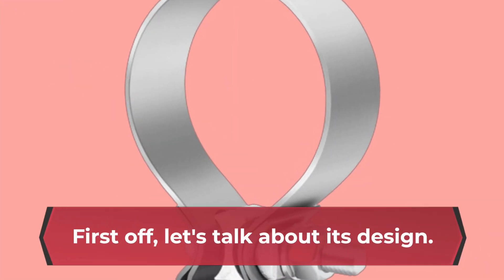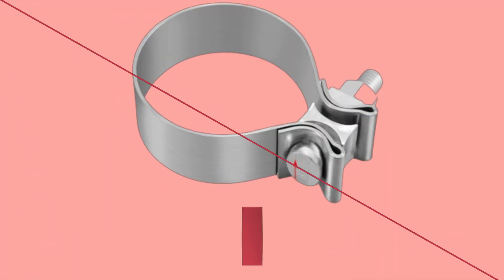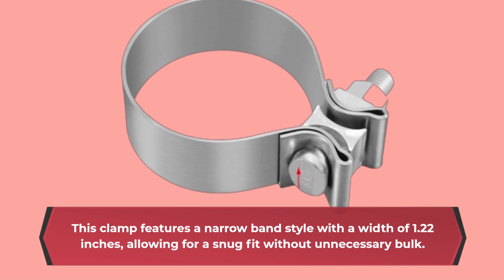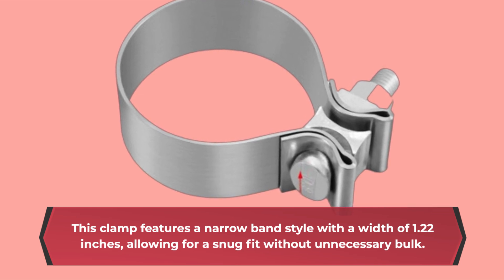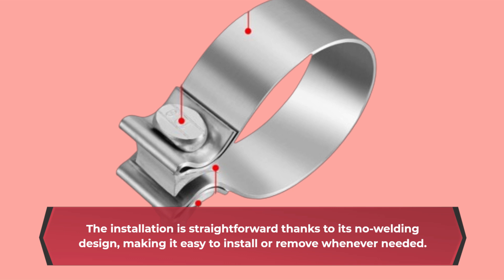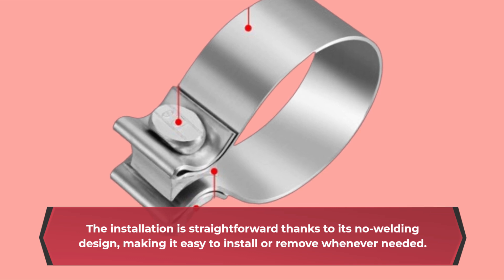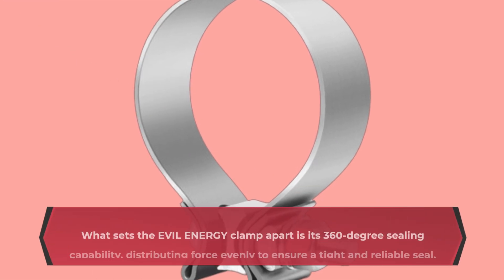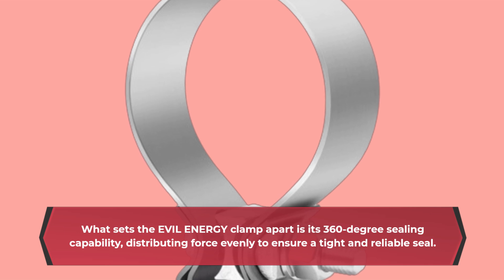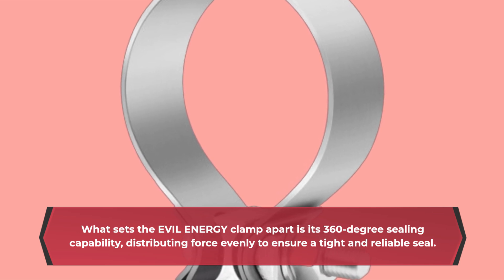First off, let's talk about its design. This clamp features a narrow band style with a width of 1.22 inches, allowing for a snug fit without unnecessary bulk. The installation is straightforward thanks to its no-welding design, making it easy to install or remove whenever needed. What sets the EVIL ENERGY clamp apart is its 360-degree sealing capability, distributing force evenly to ensure a tight and reliable seal.